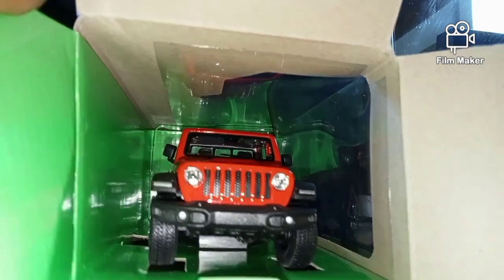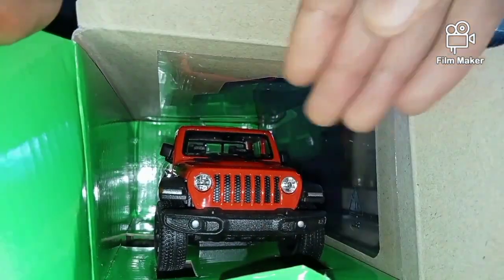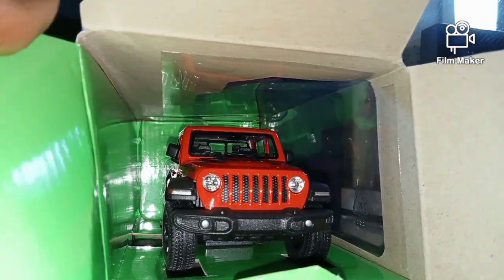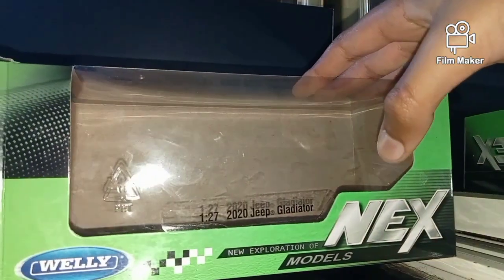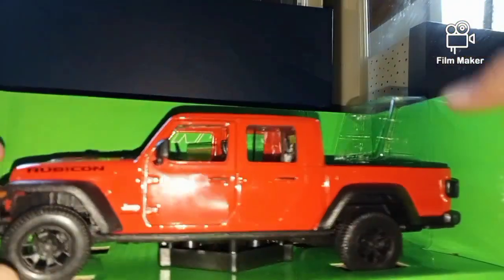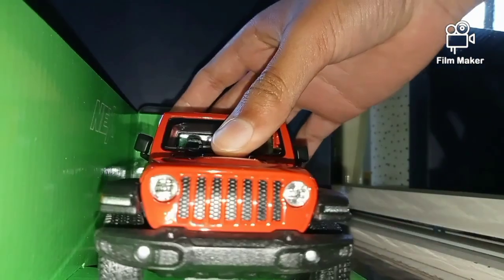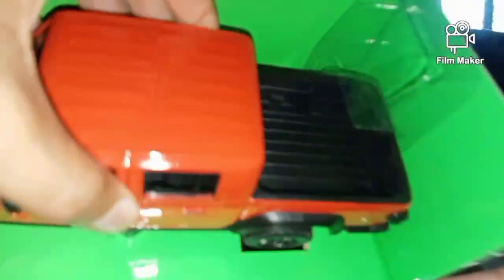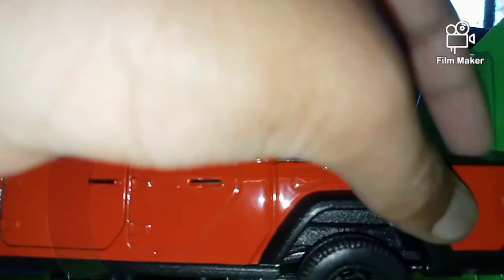The front of the Jeep Gladiator. I think I'm going to go in the bottom and clip the Jeep out. All I have to do is just take the Jeep out of here. Oh, that's cool. So that's the front of the Jeep there. Got the ute — and yeah, that's everything.